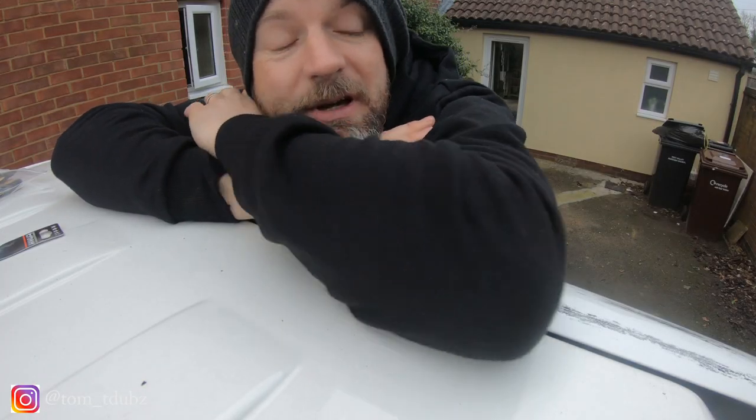Hello YouTube and welcome back to my channel. In this video I'm going to be fitting a spoiler to the rear barn doors of my van. If you're a subscriber, welcome back. If you're not, it only takes a couple of seconds — just click the little button down here and you'll be part of the channel community. Enjoy.